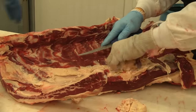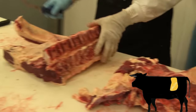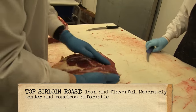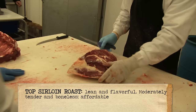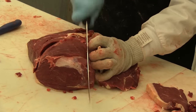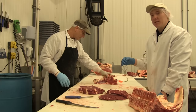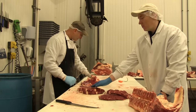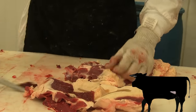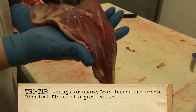Mark is now removing the top sirloin. This can be used for roasts, but today we're going to be cutting it into steaks. This would be your top sirloin roast if he was going to leave it whole. We're going to be cutting it into one-inch steaks — this is our top sirloin steak, actually one of my favorite steaks on the beef. A lot of times you don't have the sinew that you do in the ribeye, so you can eat the whole steak, and the cost is cheaper. What he's cutting out now is the tri-tip roast off the sirloin — one of those great two- to three-pound roasts.